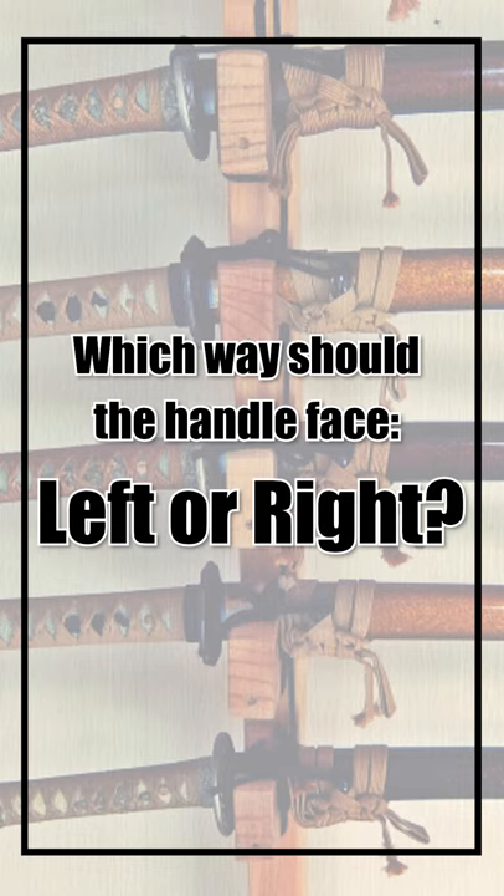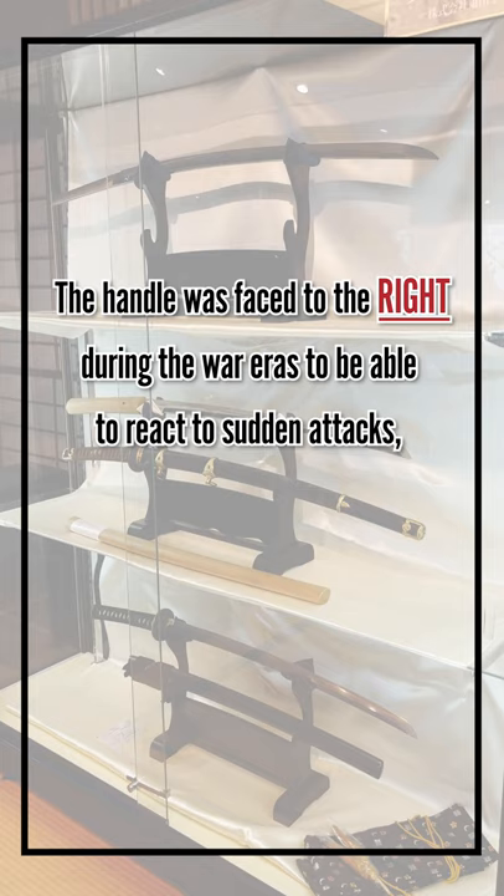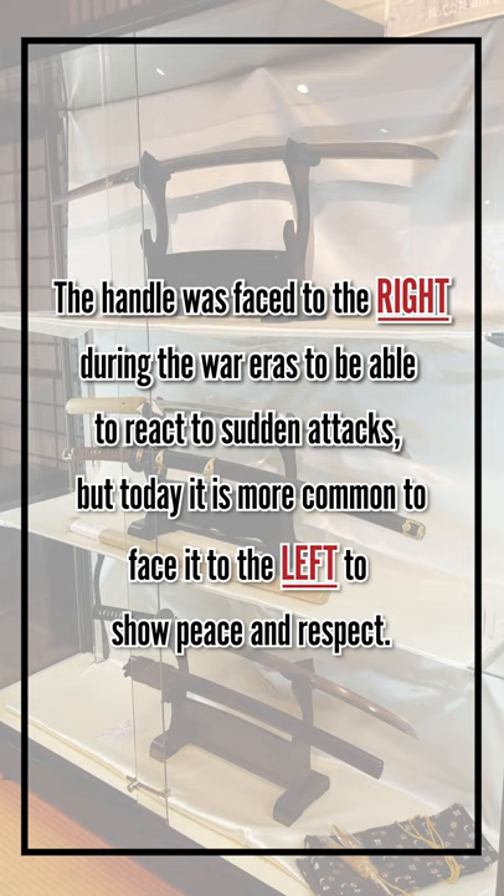Which way should the handle face — left or right? The handle was faced to the right during the war eras to be able to react to sudden attacks, but today it should face the left side to show peace and respect.